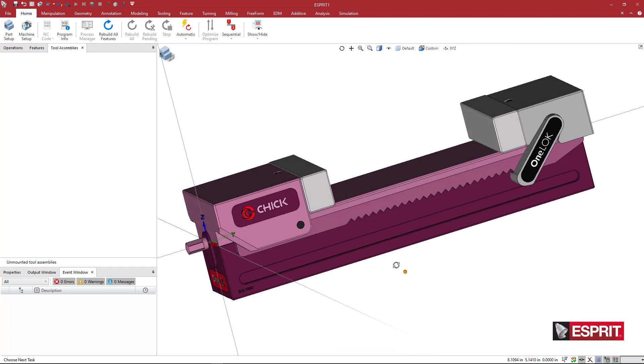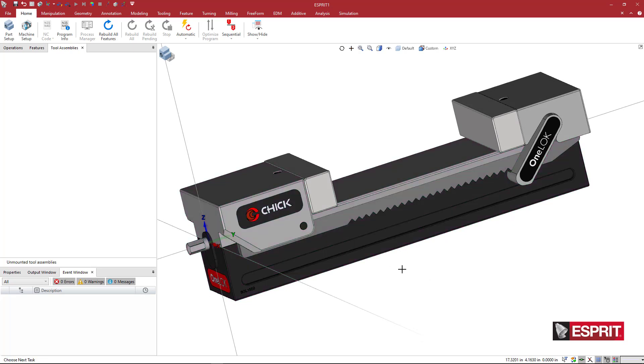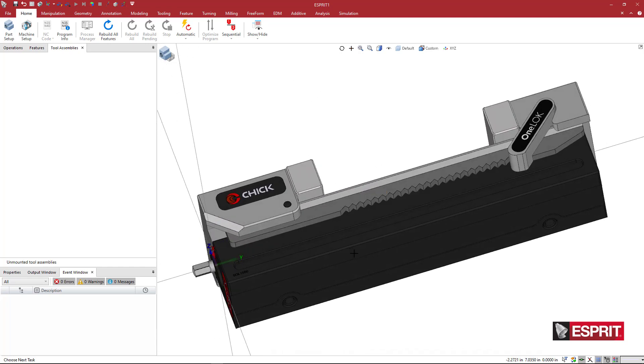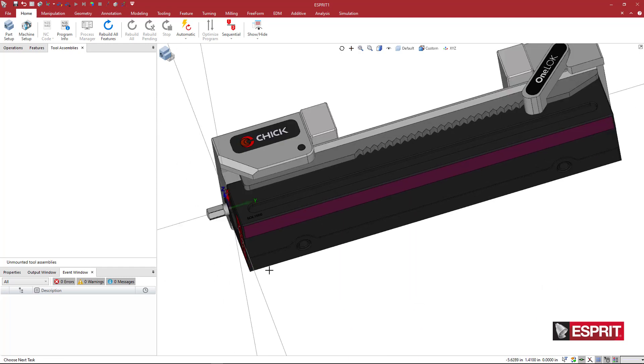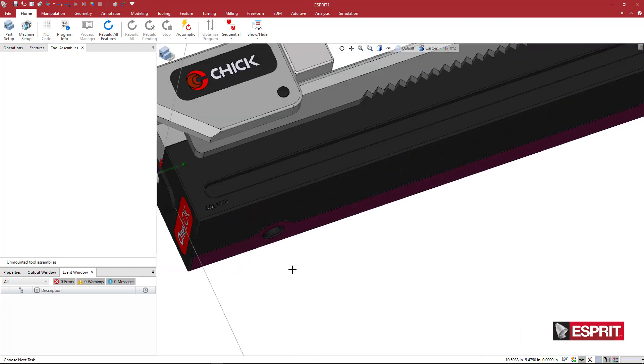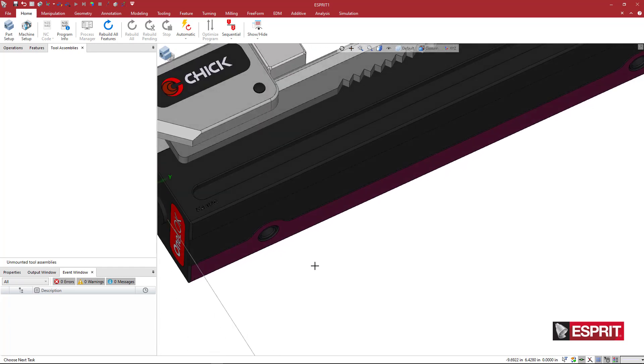The first thing we want to do, like with any of these products, is orient and position our assembly in the correct location and orientation. This typically sits on a machine table, but it's kind of hard to see because this is pretty dark.